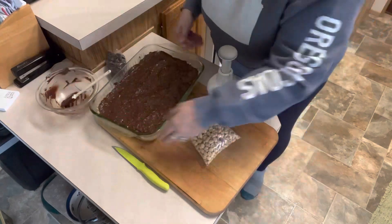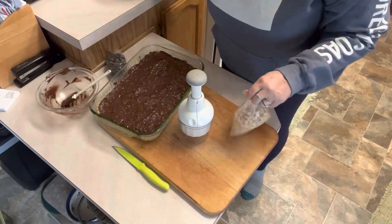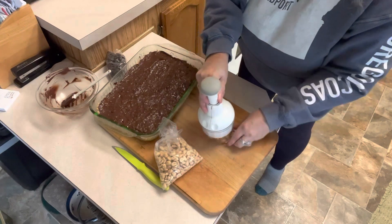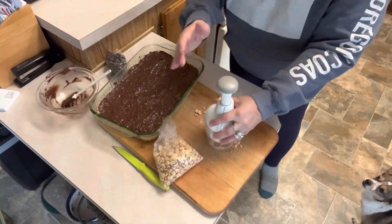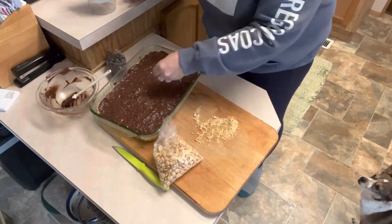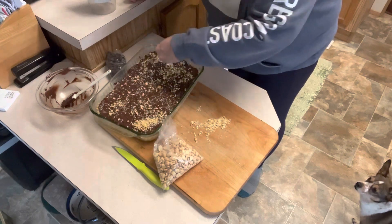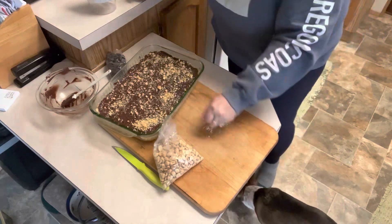Let's grab our chopper so we can chop some peanuts. You guys have all seen me use this tool before — I love it. We're just going to do a few at a time because I don't want to get too many in my chopper at once. We're not going for a heavy layer of peanuts — just a nice little sprinkle. I think we have plenty now. These are going to be so good.